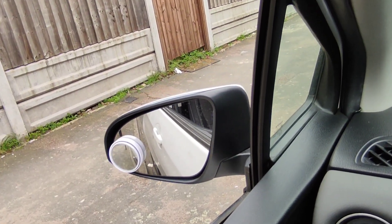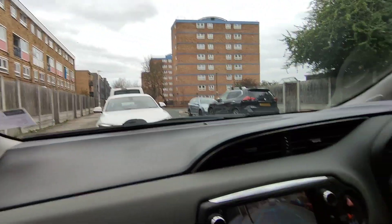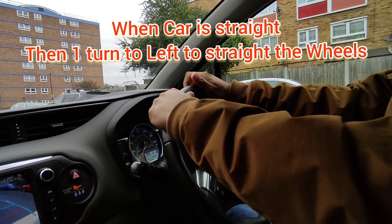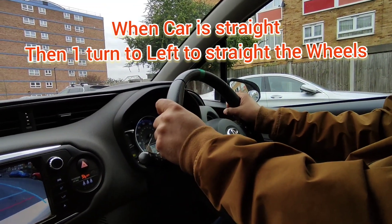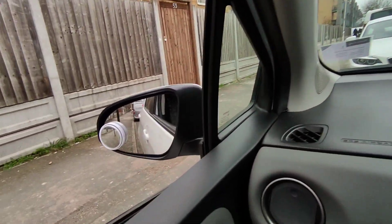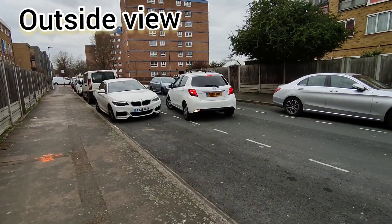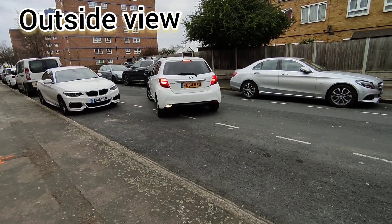Slowly reverse until the car is straight, then turn your wheel once to the left so the wheels are straight. You can see it's straight enough. This is the outside view.